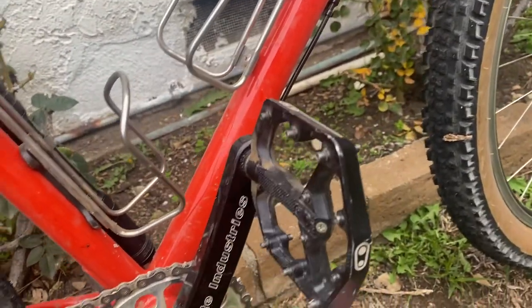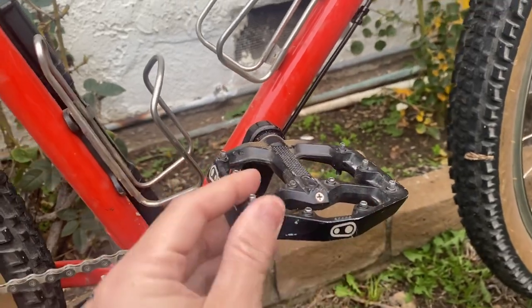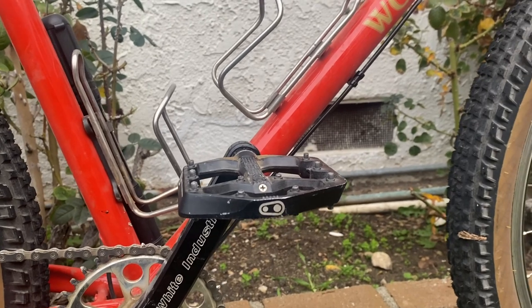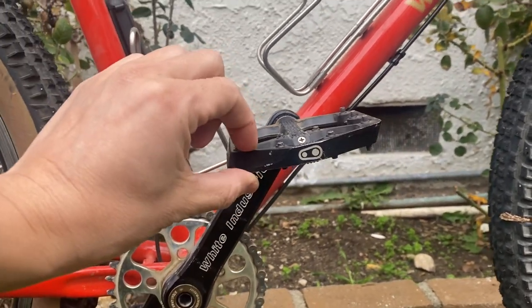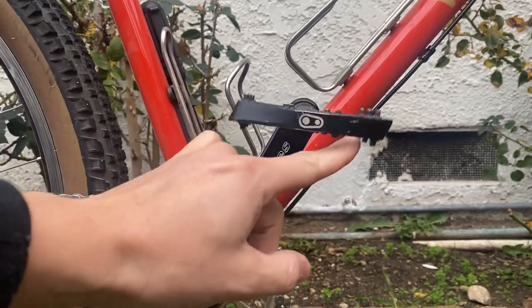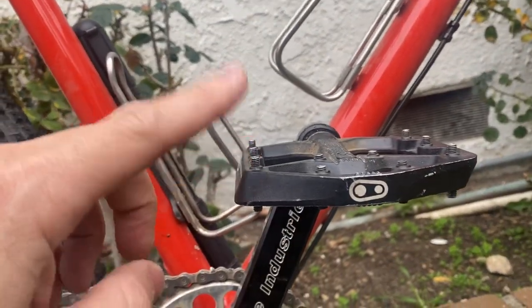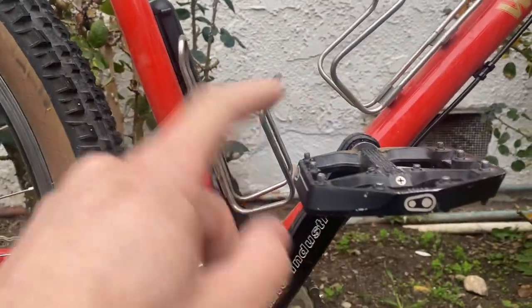The pedals are Stamp 7s. What's different across Stamp levels — like 1, 2, 3, 7 — is the platform thickness. The 7 is a bit more shallow and slimmer in profile. The pin arrangement goes higher at the edges and lower in the middle, which I like. The feet grip really well — these are my go-to mountain biking pedals.